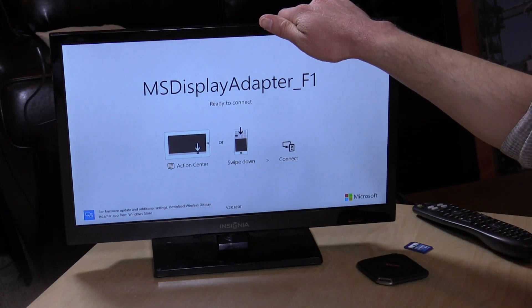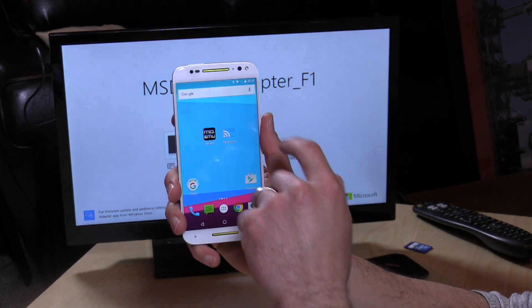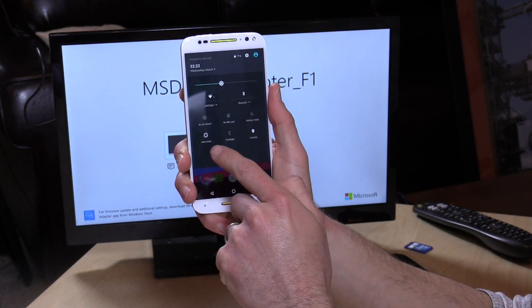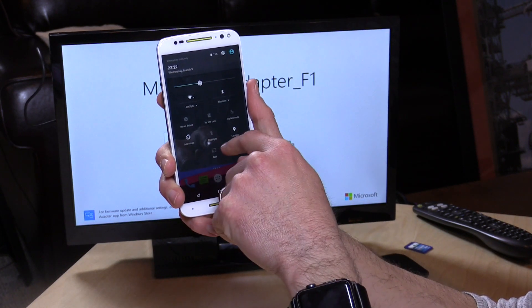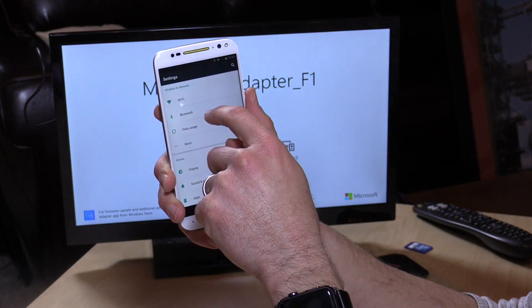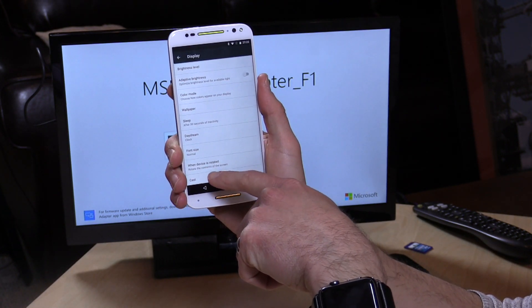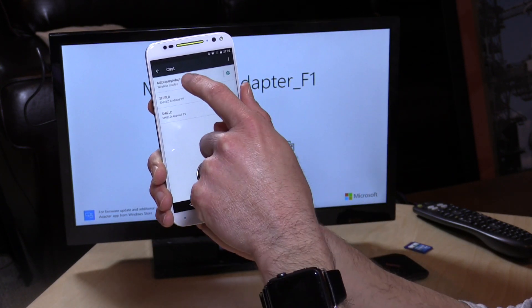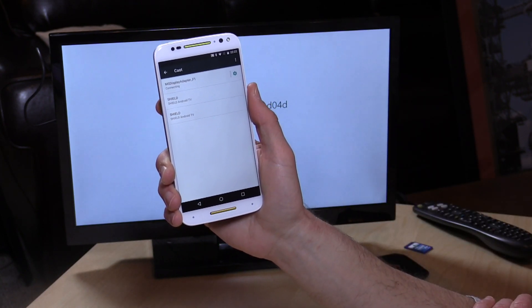Once the display adapter is booted up you'll get to this splash screen, and it's waiting for a connection. I'm going to take our Android phone out first and pull down the menu. On Android M you'll have a button called Cast in that drawer, but you can also find it within Settings under Display, where there's a Cast option. You go over to that, select the display adapter, and then it will connect up.